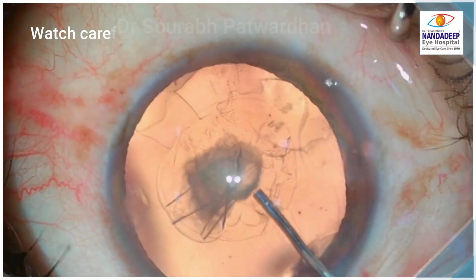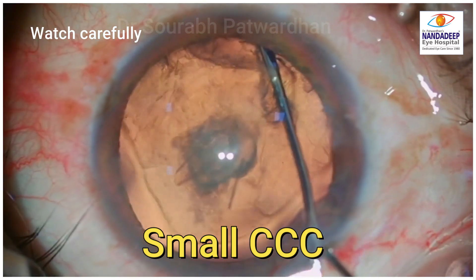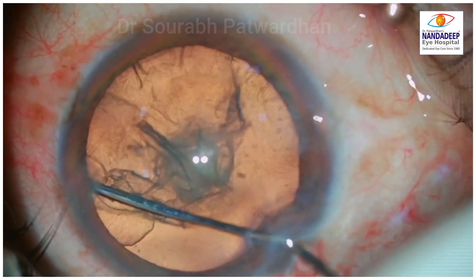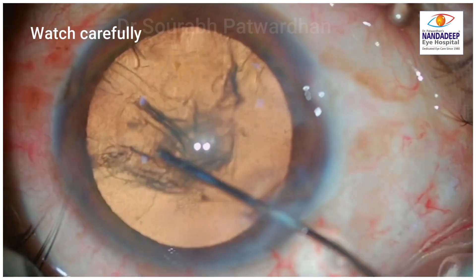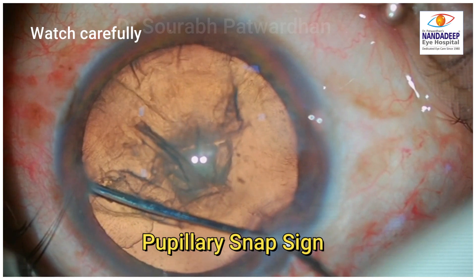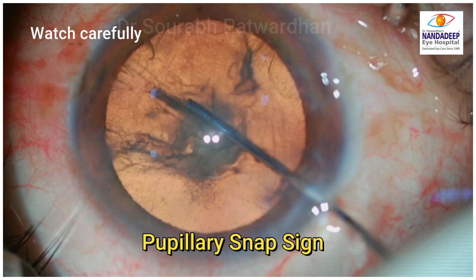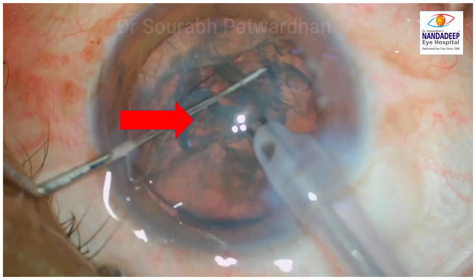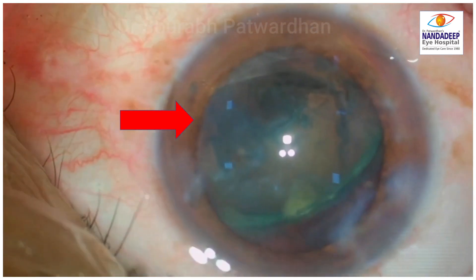In case number 2, you can see that the surgeon has started with a very small capsulorrhexis. The first wave passes, the nucleus is stabbed but may not be adequate, and then tries to have another hydrodissection wave. Watch what happens — the fluid ruptures the posterior capsule, and at the same time you see the pupillary snap sign. The pupil constricts momentarily and there is deepening of the anterior chamber.